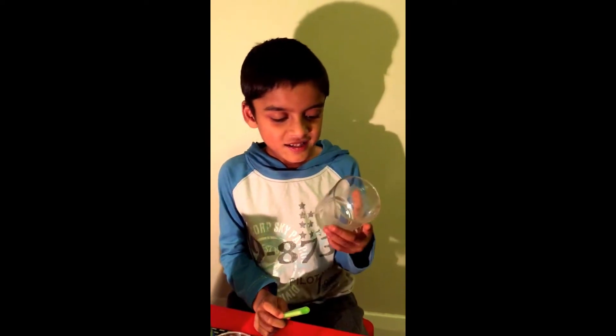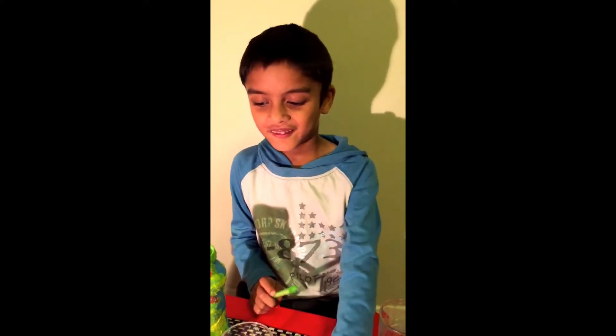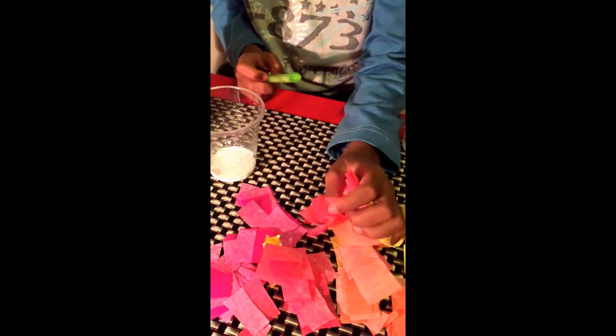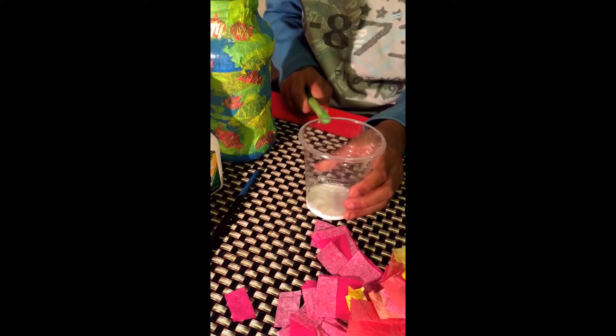You need a glass jar and some party shivers that you need to cut into pieces, and a brush and some glue.